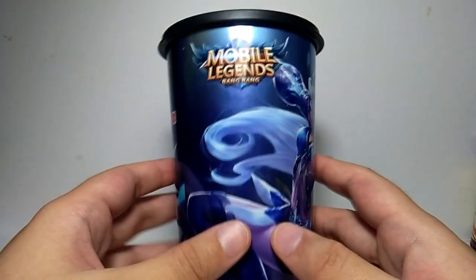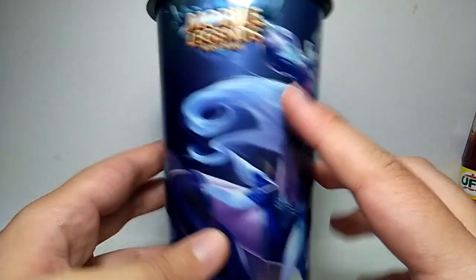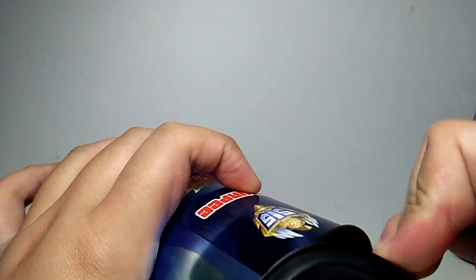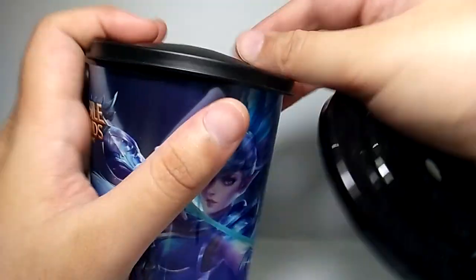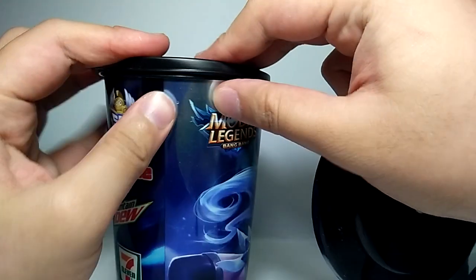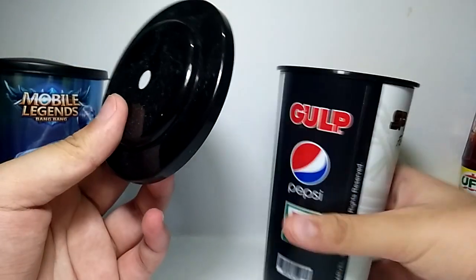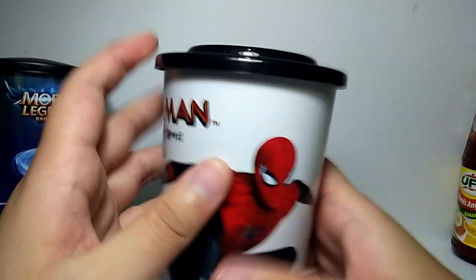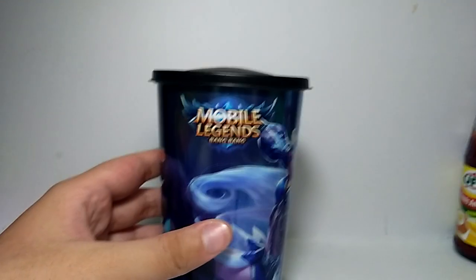Hello YouTube, today we're doing a video about the Mobile Legends Bang Bang metallic tumblers by 7-Eleven. Let's start with the cap — they went back to making soft rubbery caps. You can see this was the usual style for their Star Wars and Marvel tumblers, but on their Spider-Man release it became a solid hard plastic cap. It's weird that they went back to this.